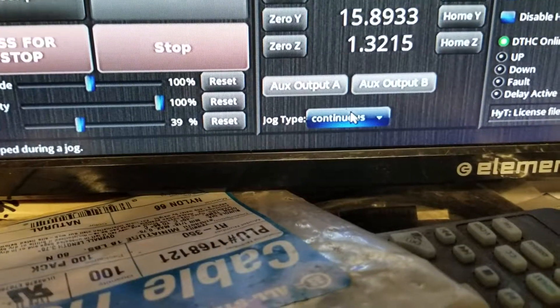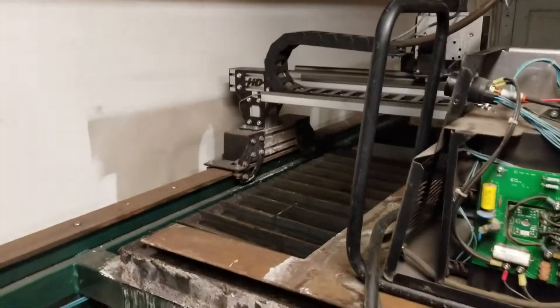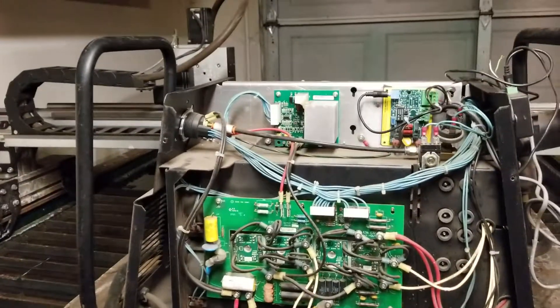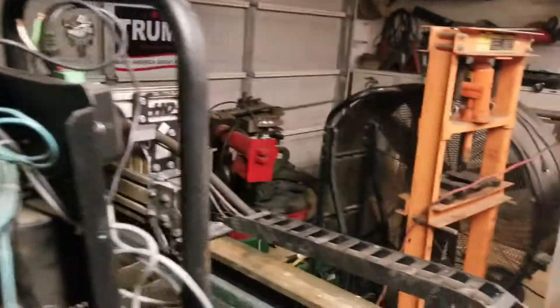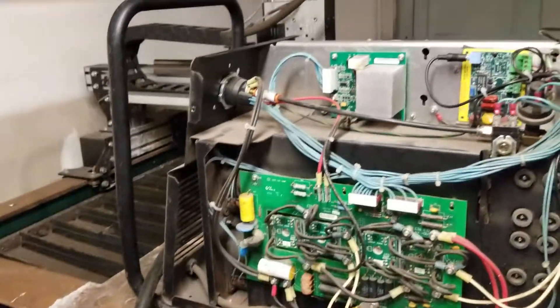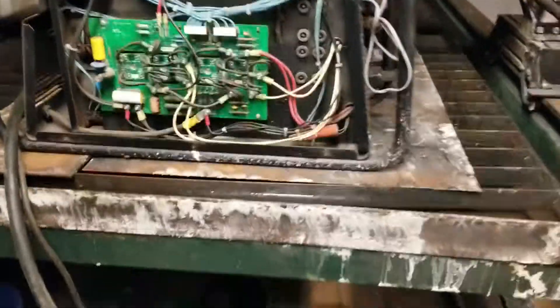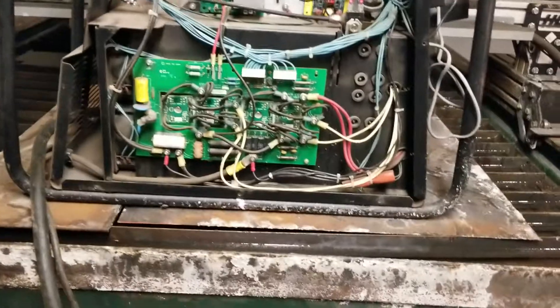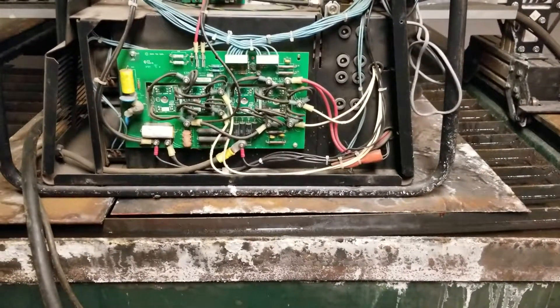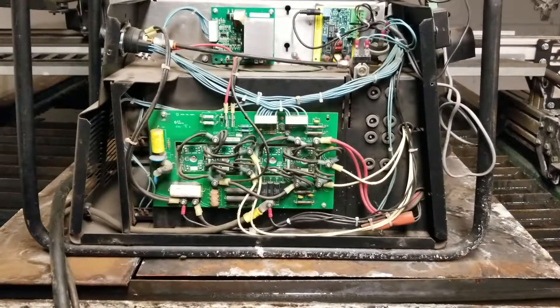I checked and it was still set to continuous — that wasn't the issue. I went in, had dinner, came back out and tried again, and all of a sudden it worked fine with no hesitance — everything was great. Then I powered up the plasma and all of a sudden the starting and stopping came back. I undid the ground clamp from the material and it started flowing again, smooth and easy. As long as the plasma machine was off it ran fine, but as soon as I turned it on and the ground clamp was attached, the hesitant starting and stopping returned.